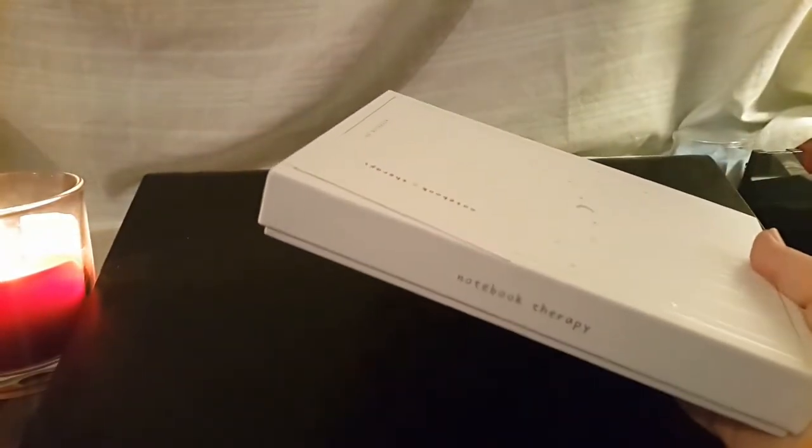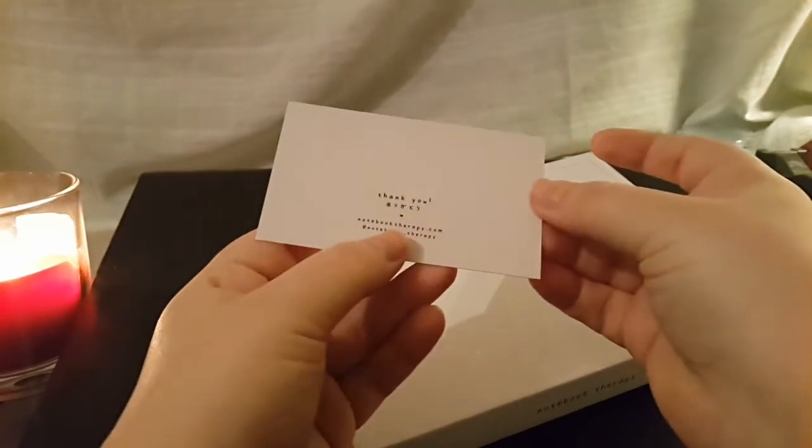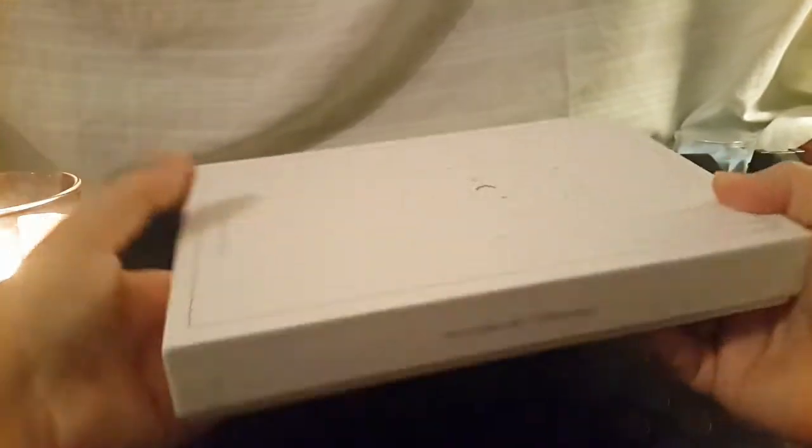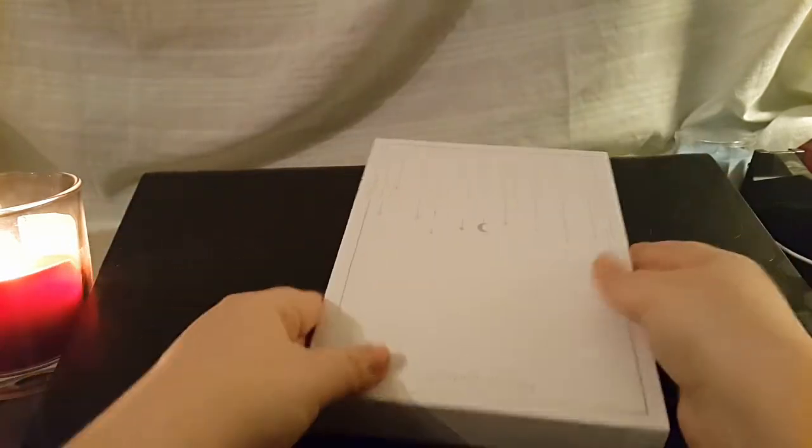At least they package it really nicely. You get a card — love you guys. They're becoming swiftly my new favorite company, and already, why is this box literally prettier than anything I own? Like, look at this, it's gorgeous.